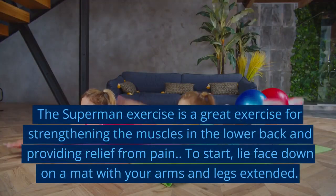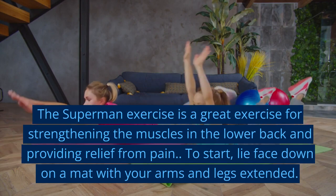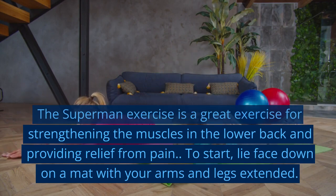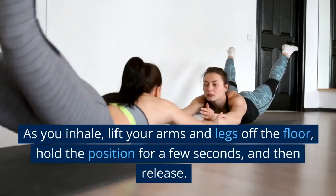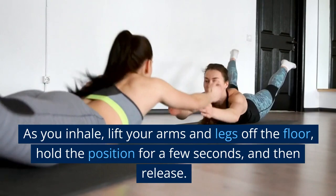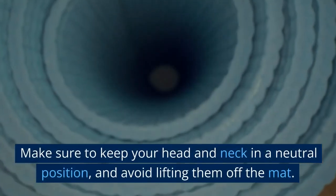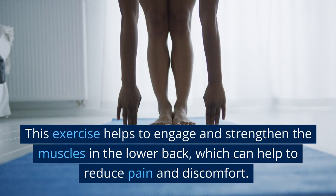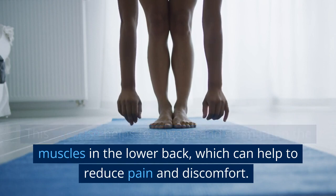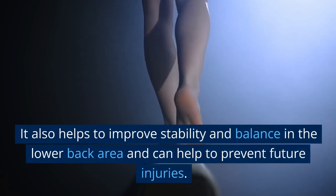The Superman exercise is a great exercise for strengthening the muscles in the lower back and providing relief from pain. To start, lie face down on a mat with your arms and legs extended. As you inhale, lift your arms and legs off the floor, hold the position for a few seconds, and then release. Make sure to keep your head and neck in a neutral position, and avoid lifting them off the mat. This exercise helps to engage and strengthen the muscles in the lower back, reduce pain and discomfort, improve stability and balance in the lower back area, and can help to prevent future injuries.